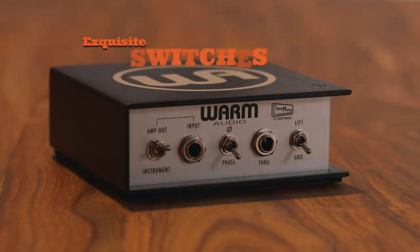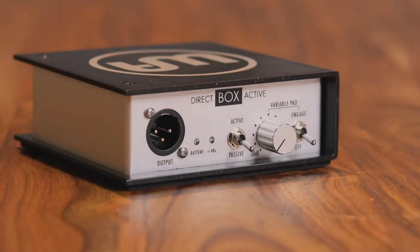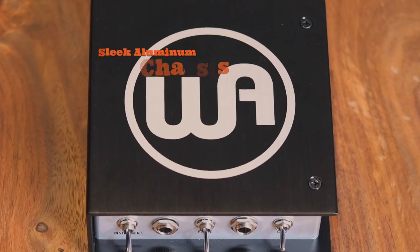It's Warm Audio's Active Direct Box. Take a look at the exquisite switches, knobular knobitry, and sleek and rugged aluminum chassis.